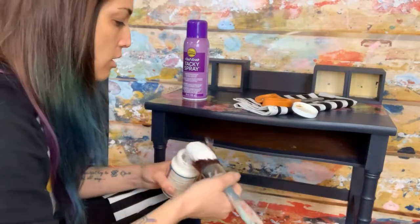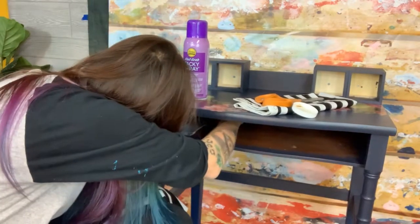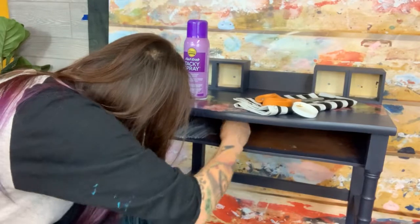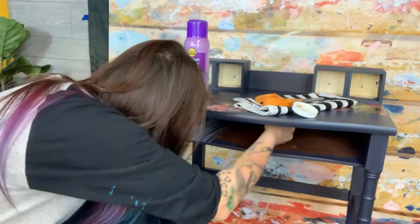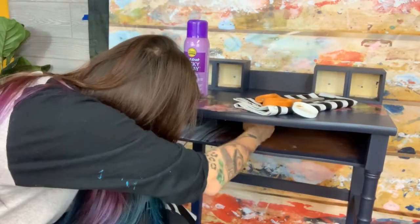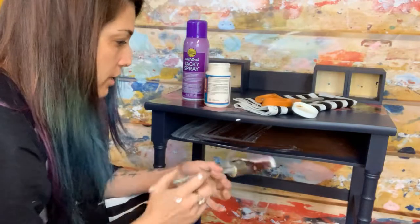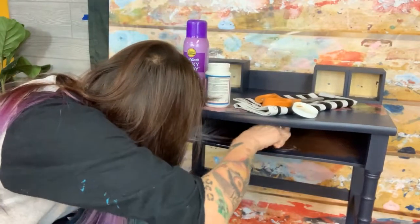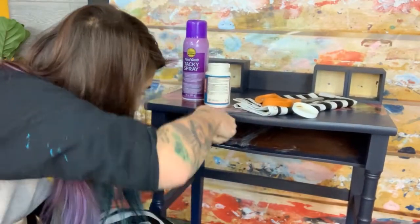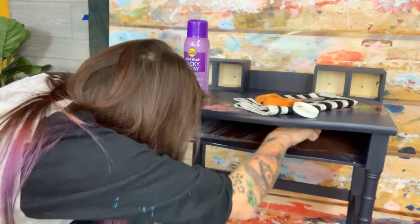I use the same method with paper except that with paper I use an iron to iron out any bubbles and wrinkles. Mod Podge dries clear, so if we get it on the back board or somewhere we don't really want it, it's all right. I'm just loading up my brush and painting on my Mod Podge — not very cleanly or carefully either. It's kind of hard getting into this little cavity, so we're just going to cover our entire space with the Mod Podge.